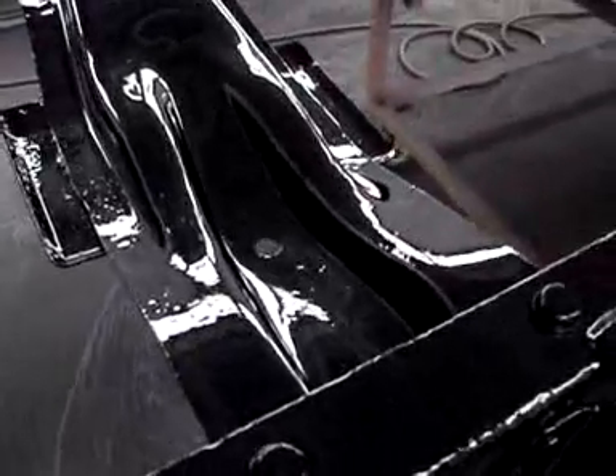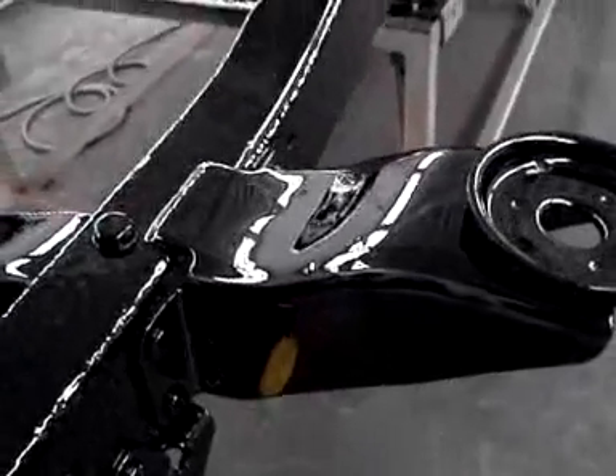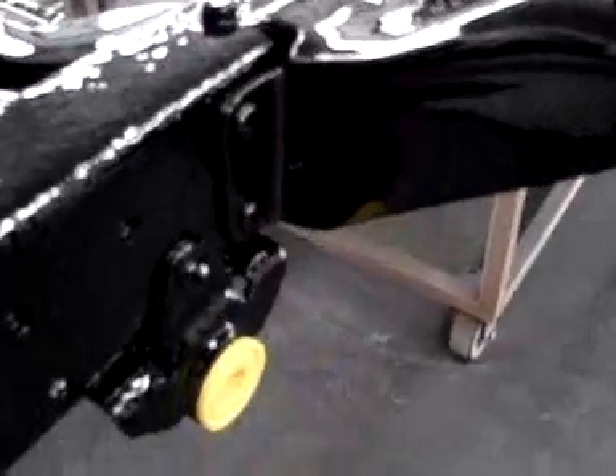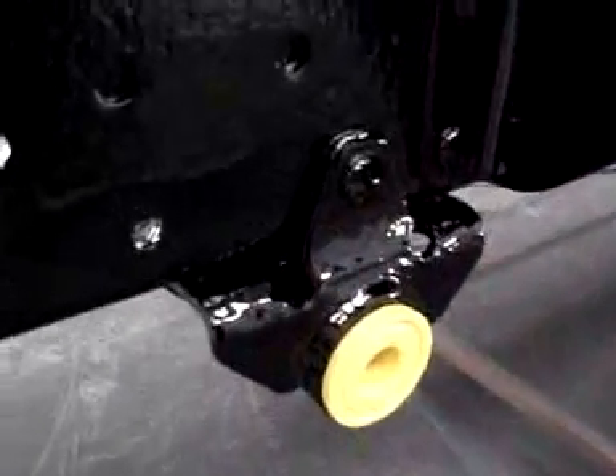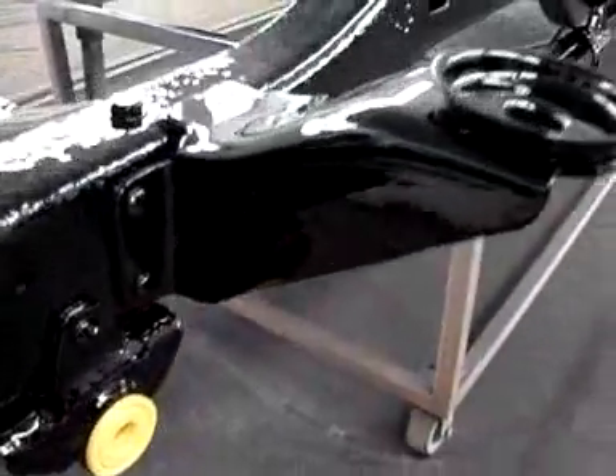Our black paint is done. This is a nice frame paint and the frame really came out nicely on this. They've even come in here and put some bushings in for tomorrow's building of the frame and getting a rolling chassis going, so there are just so many nice things about this frame.